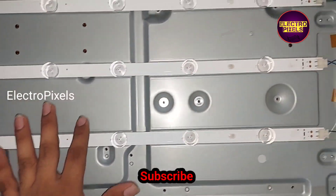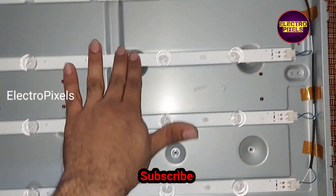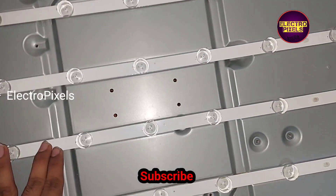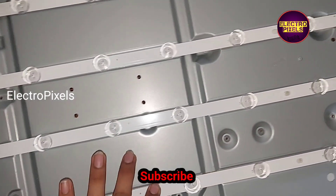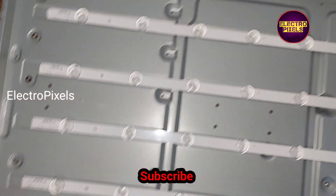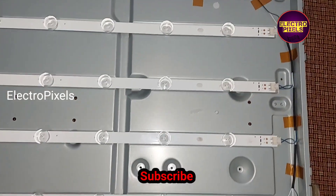These are the old ones. Now we can install the reflector sheet and the panel diffuser sheet back into the TV.